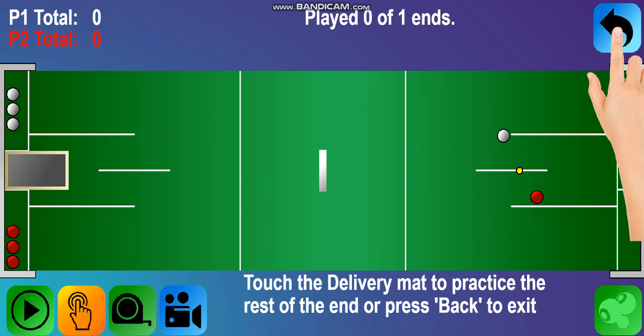That is the end of the tutorial. Touch the delivery mat to practice the rest of the end, or press back to exit.